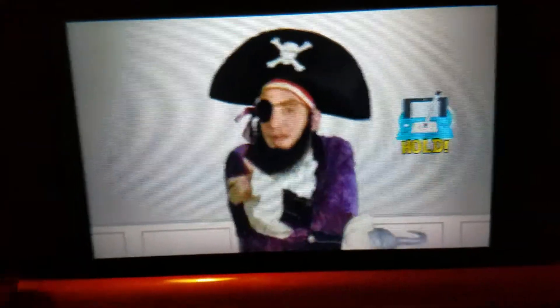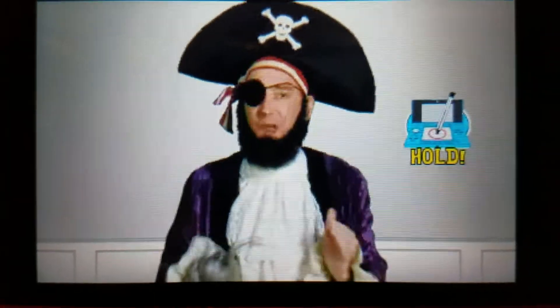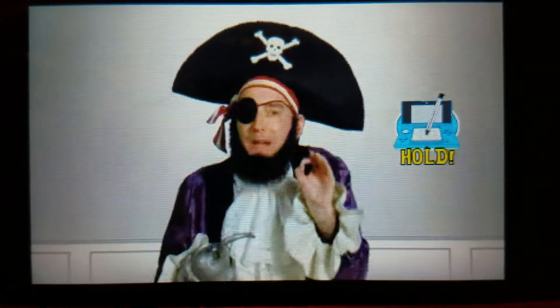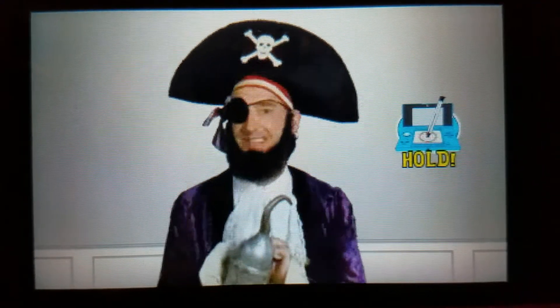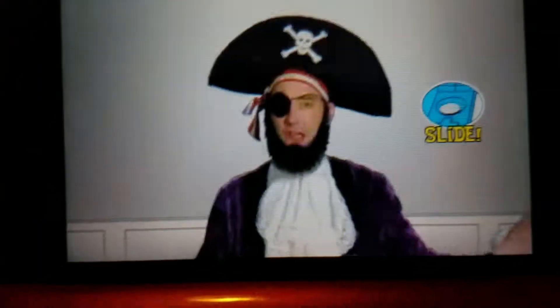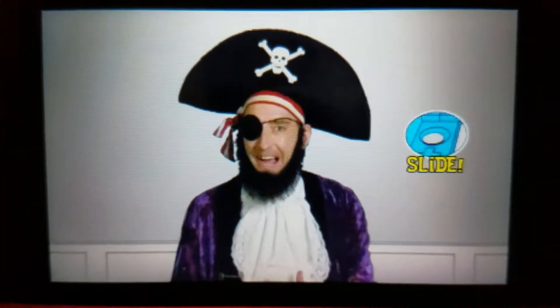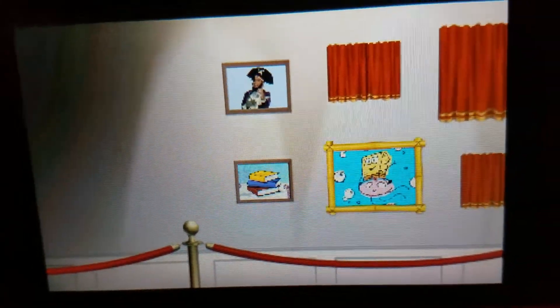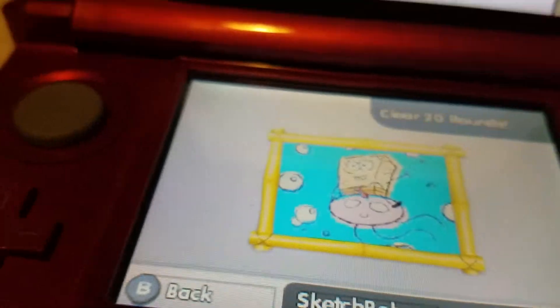The hold! Avast there, me hearties! You can tap and hold your stylus — you mean the restaurant Hearties? In Carl's Jr? I'd like to press very softly — get in touch with my delicate side. The circle pad! Ahoy there, lads and lassies! Use the old circle pad to play the game like a true sailor! Okay, let's start with Sketch Bob. Let's go.